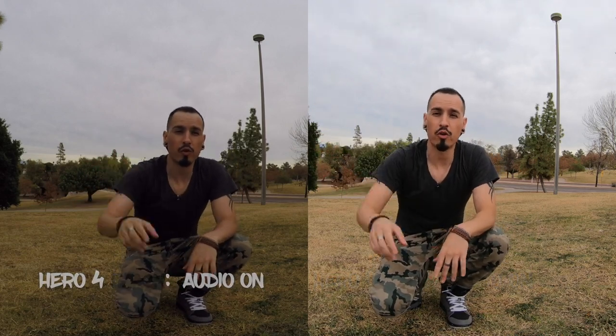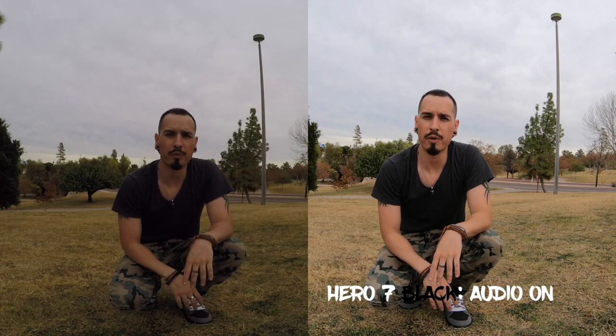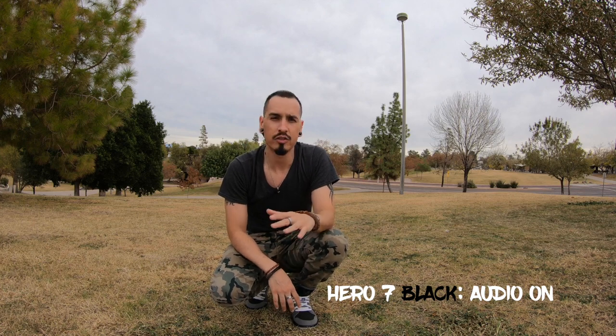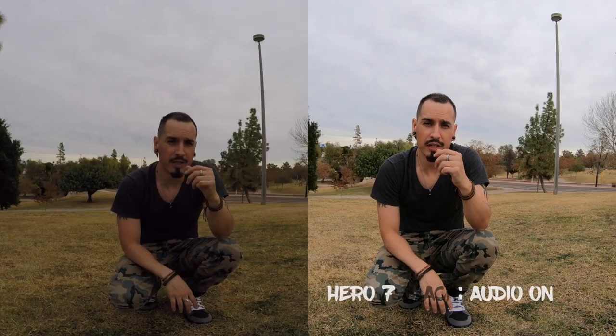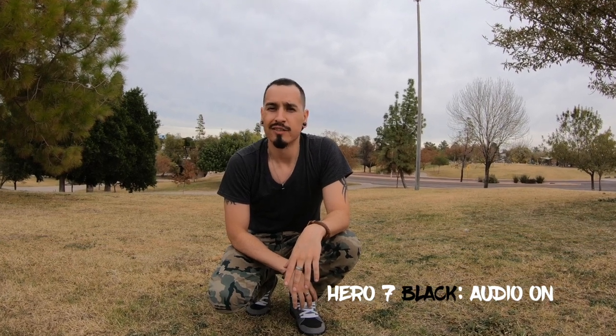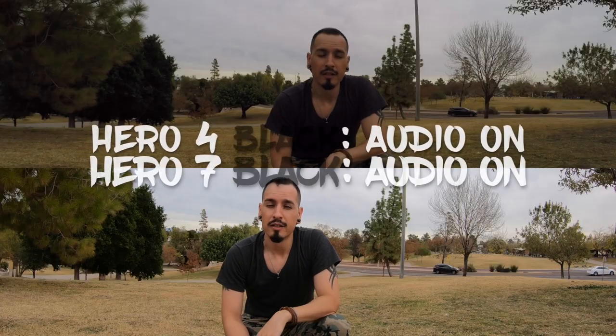On my right we have the GoPro Hero 4, on my left we have the GoPro Hero 7. Right now you are hearing directly the sound coming from each of the GoPros. GoPro Hero 7 on my left, GoPro Hero 4 on my right — no filters, no changes. I keep hearing that they've made a huge improvement coming down to the GoPro 7 compared to past GoPros. So what do you guys think? Let me know in the comment section. Do you guys hear any difference? Do you think there's been an improvement, or is there still some work to do regarding sound? I'll let you guys be the judge.